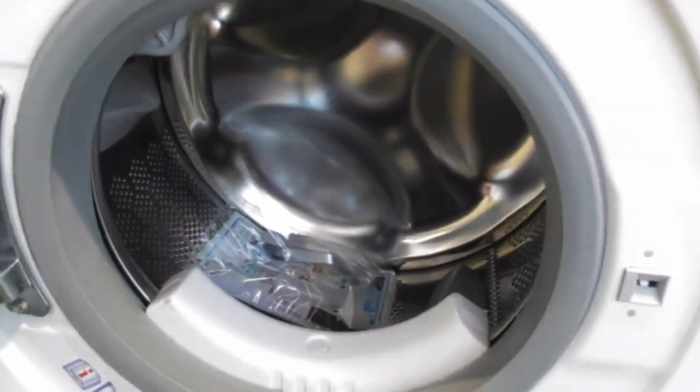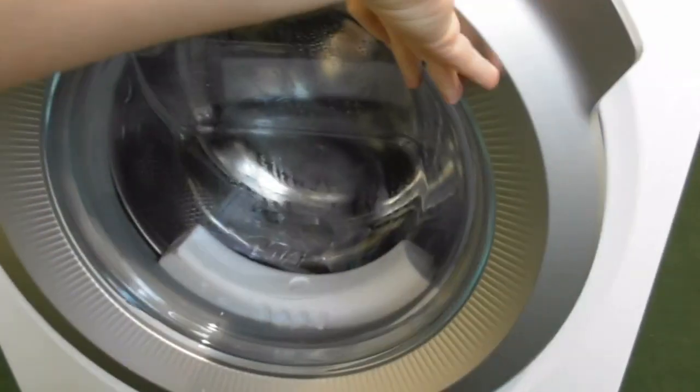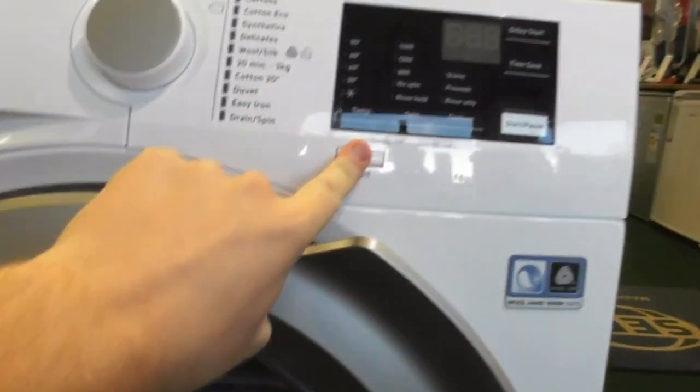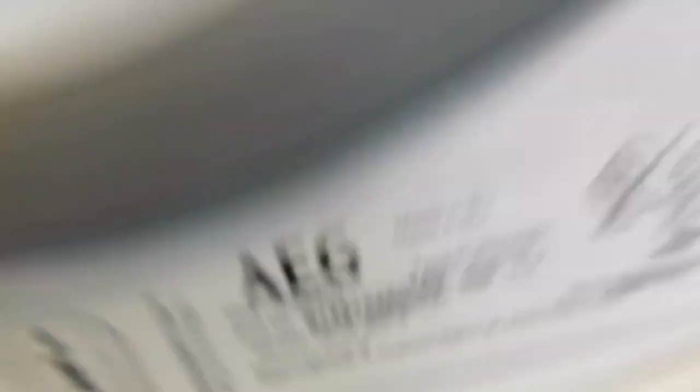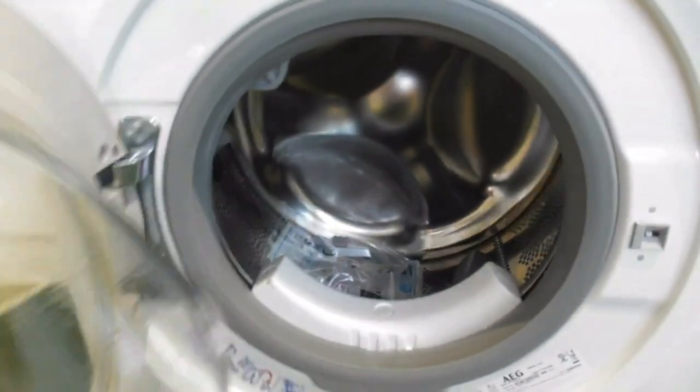We've got this machine as well — this is the AEG 6000 Series, Lab Mat and ProTex 700g 1-8 Kilogram. This one's obviously been tested. The model is L6FB180842N — that's the one we've also seen last time, and it's got the old Electrolux-made drum design.